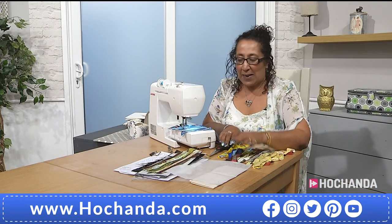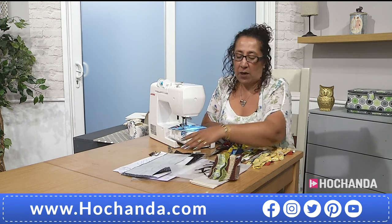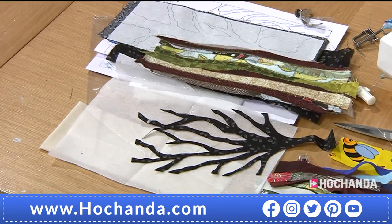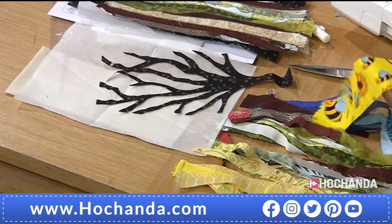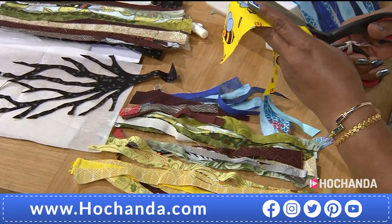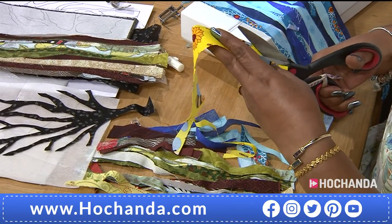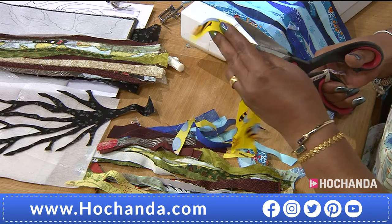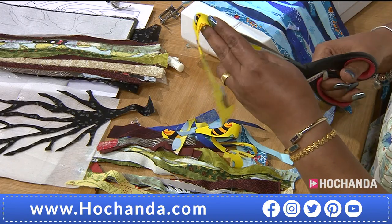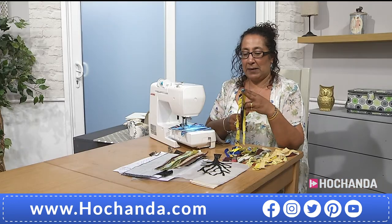Thanks, Paula. The next one I wanted to show you was the silhouette — the tree silhouette — just to show how we can use up all our scraps at home. What I give you are sort of pieces like this — all you do is cut them however you want. There's no right or wrong. Just chop them up and have fun doing it. How often do you get to cut fabric that doesn't have to be straight or any particular shape? If you're happy for your kids to do it, get your kids to do it!